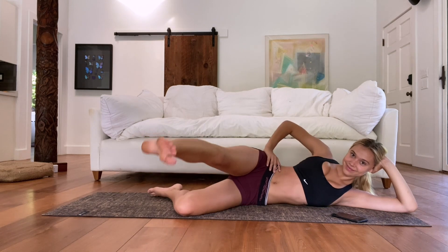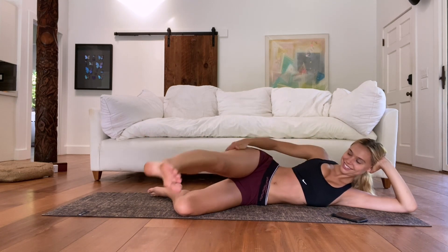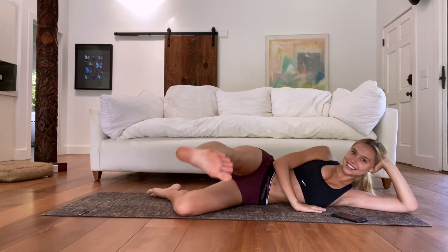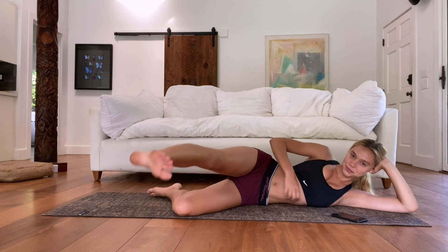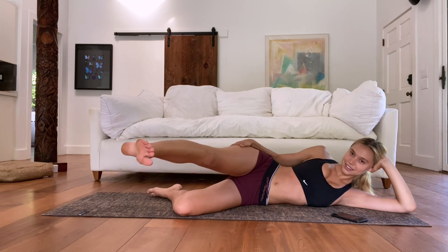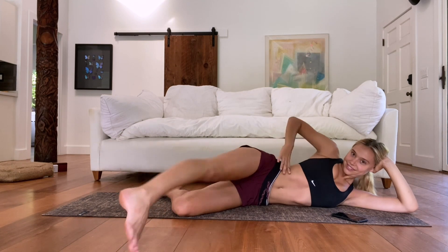Don't forget that stomach too — you can always find ways to work those obliques. The smaller the pulse is, the more it's going to burn. So just depending on how you feel today — if you want to burn it out more or less, that's how you measure it.